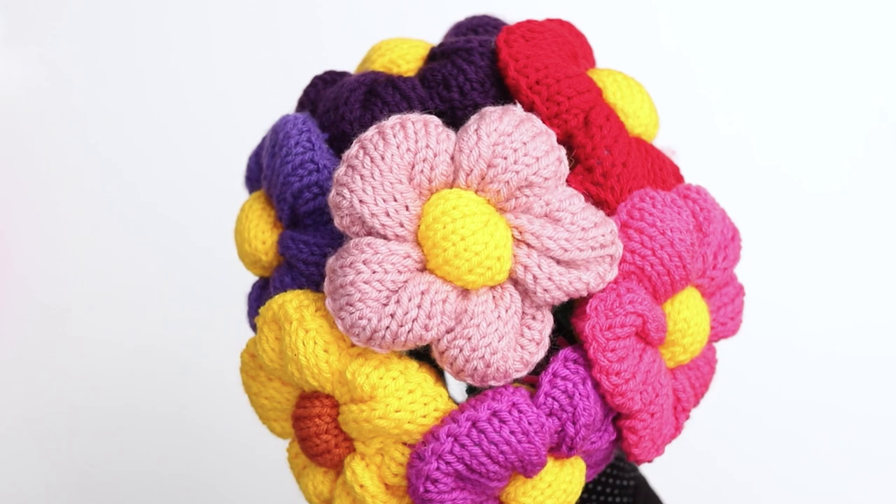Each flower is made up of three parts: the outside, the center, and the stem. First up, I'll show you how to knit the outside.